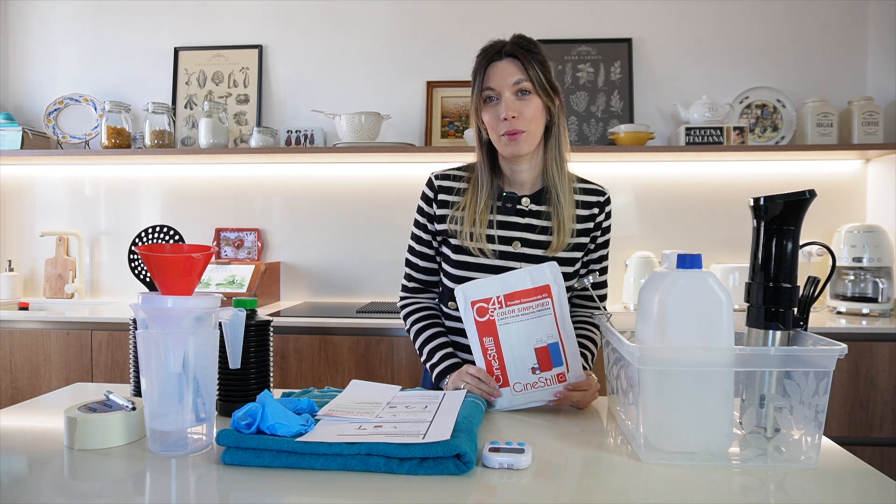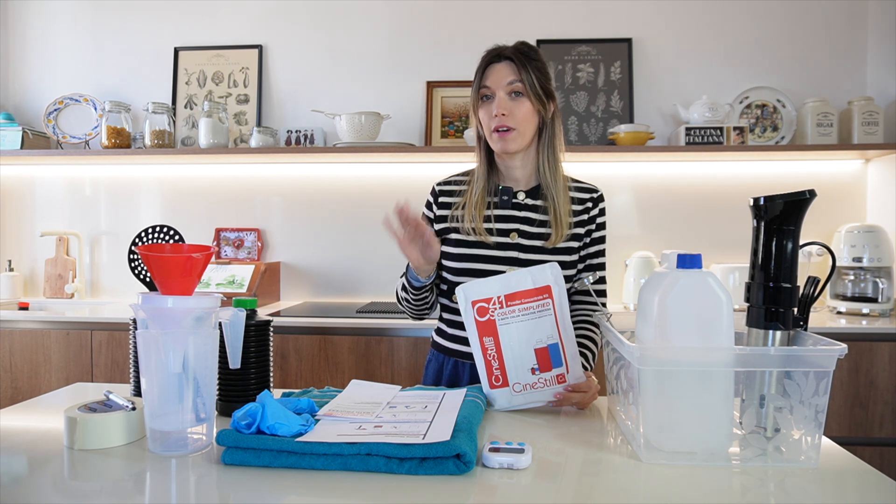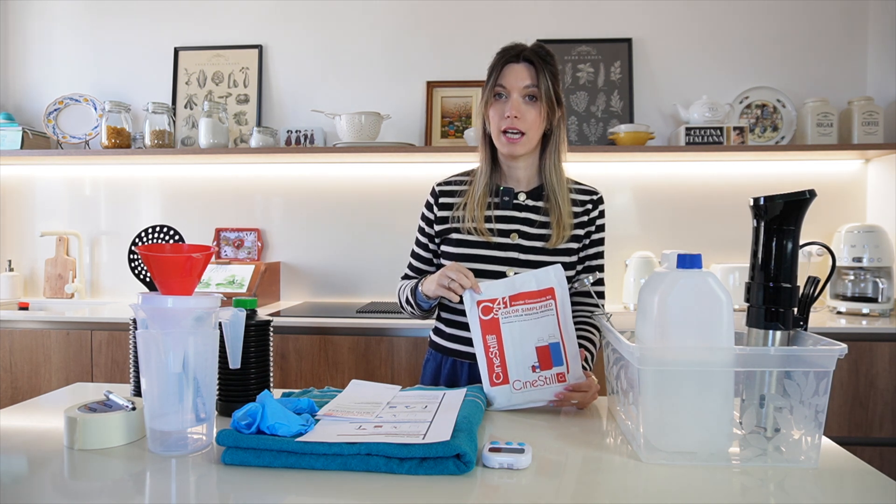Hi, welcome to this tutorial. Today we're going to mix together the chemicals that we are going to use to develop color film at home, and we're going to use the CineSteel CS41 kit. So let's talk about what we're going to need to mix up these chemicals.